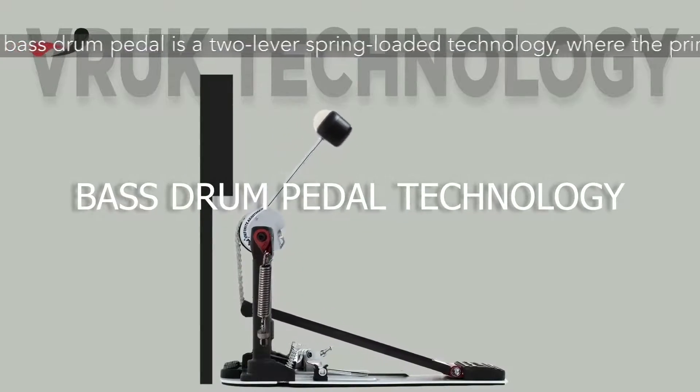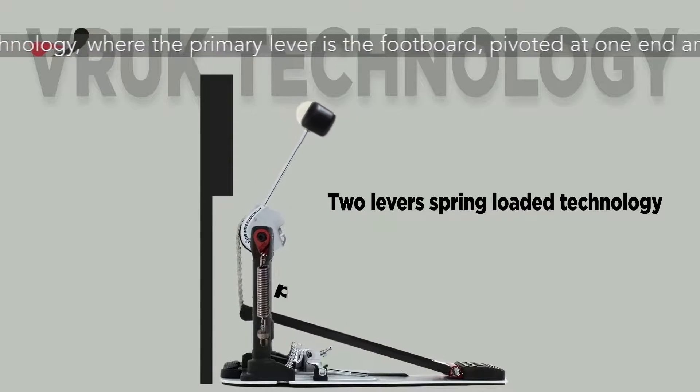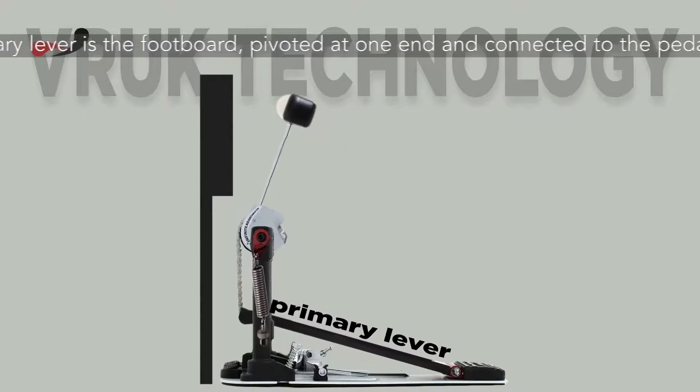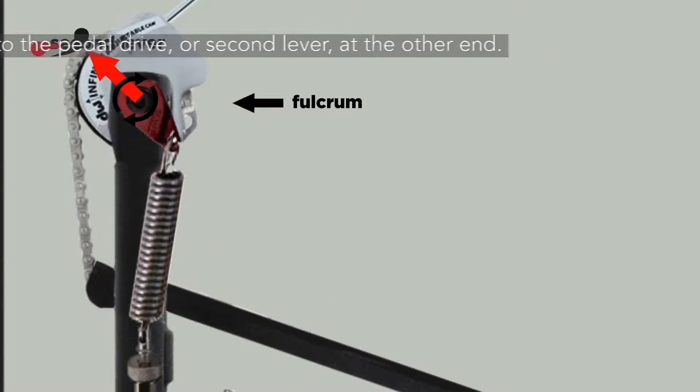The bass drum pedal is a two-lever spring-loaded technology, where the primary lever is the footboard, pivoted at one end and connected to the pedal drive, or second lever, at the other end.